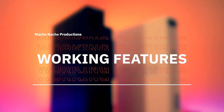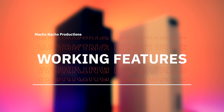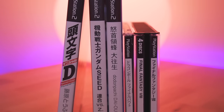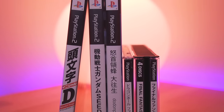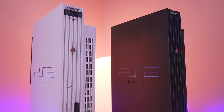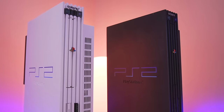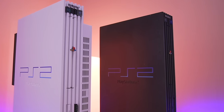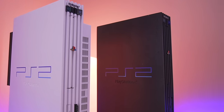With all that out of the way, let's get into the features of this chip that are actually working. The most important is playing import PS1 and PS2 games — this is one of the main reasons to install a mod chip, to have the ability to play authentic physical copies of imported games. My working modded PS2 is an American unit; the one I modded first was a Japanese model. Installing this mod into either console gives the same exact results.